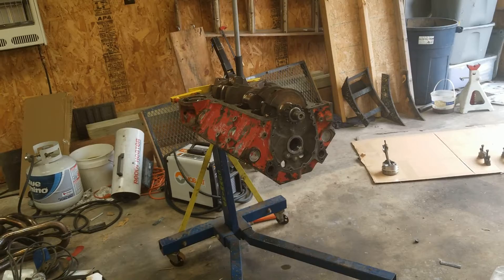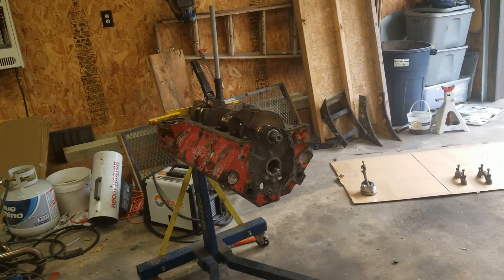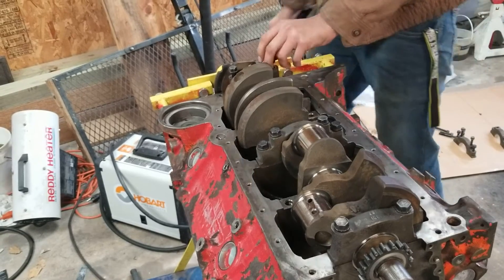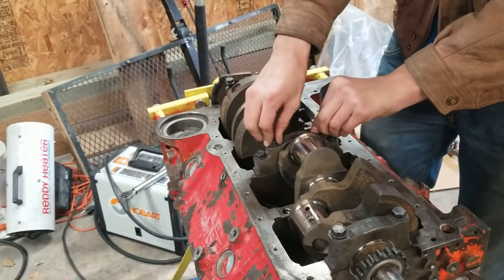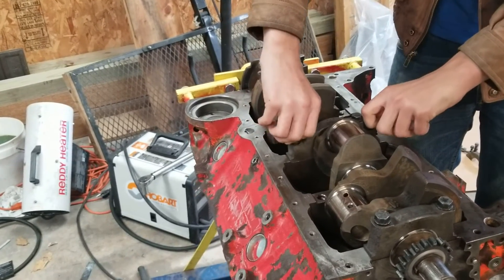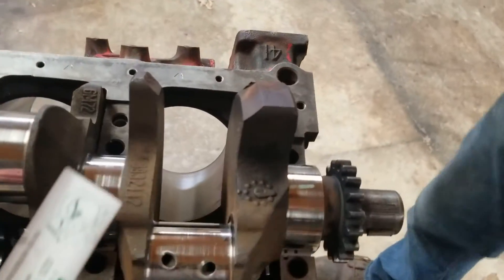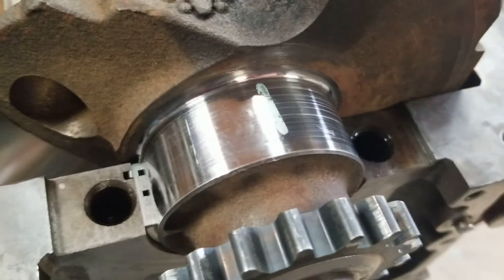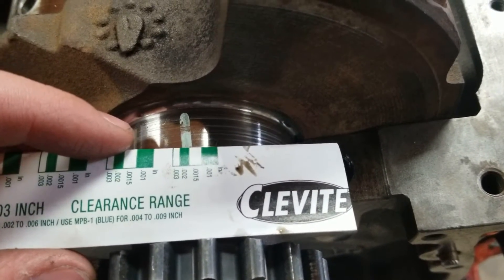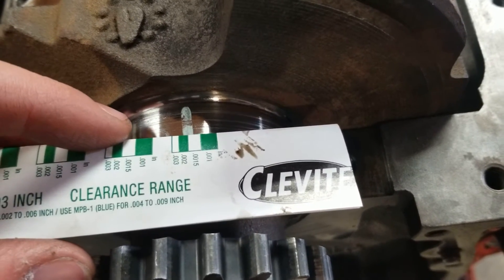So we're going to go get some different main bearings and definitely re-measure it again to make sure it's right this time. We're now in the process of re-plastigaging everything. We already got them torqued down and we're taking them back off now. We got some 030 over bearings in here, which is the next size up for a smaller crankshaft journal than what we had previously.